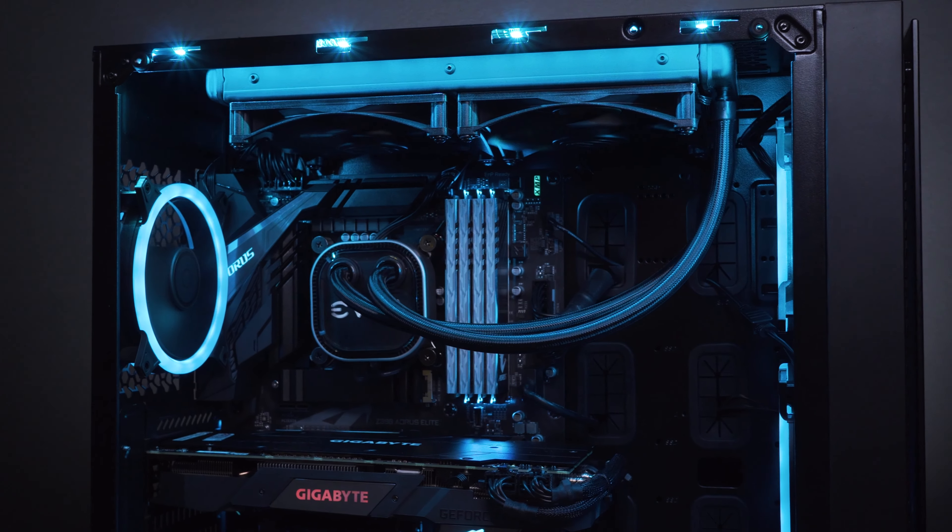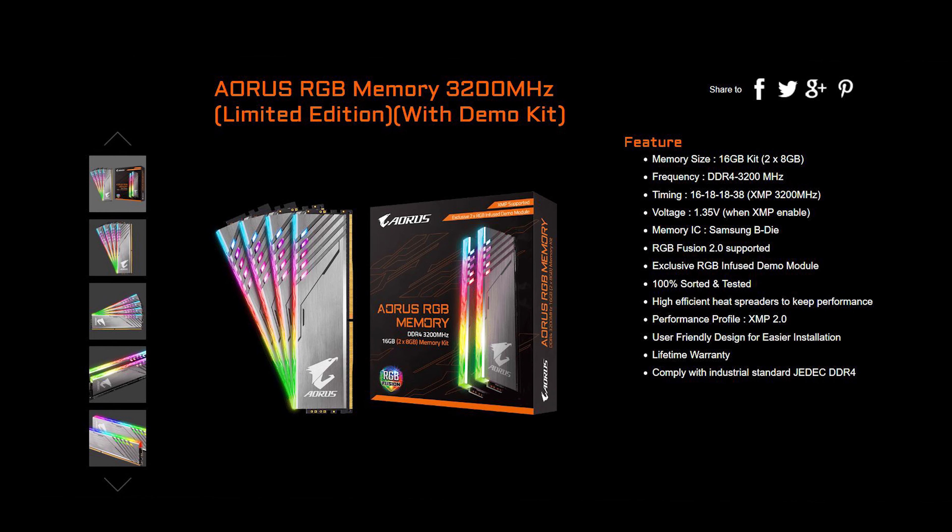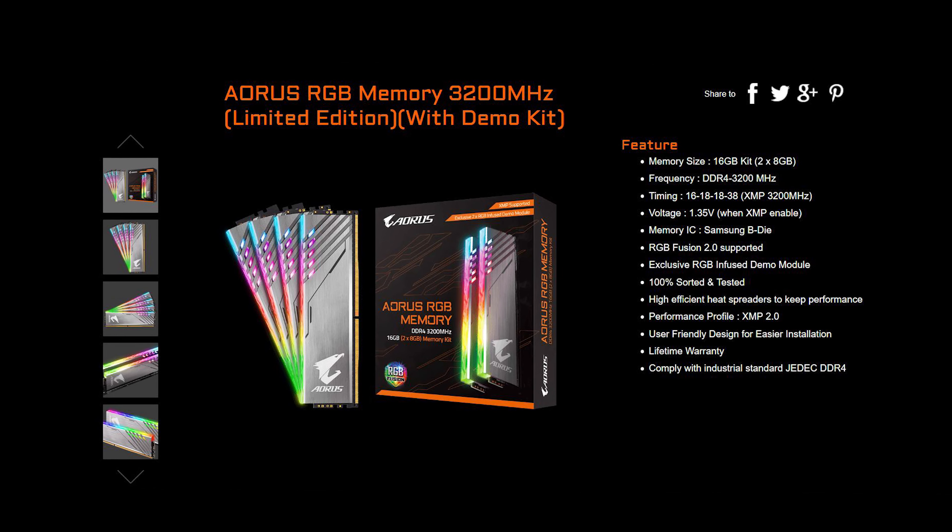The benefit of this kit is instead of buying 2 sticks of 16GB that fill only 2 slots while the other 2 slots sit empty — which looks cheap, like a half-baked setup — if you want to fill all slots you'd have to go 8GB times 4 for 32GB, which is costly. By using the Aorus method, you can stay at 16GB and pay a little bit more to fill up the slots and look great on your motherboard.